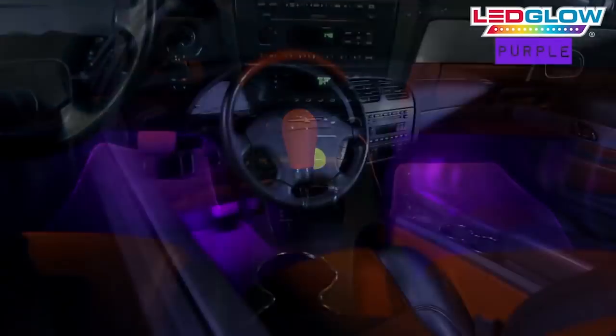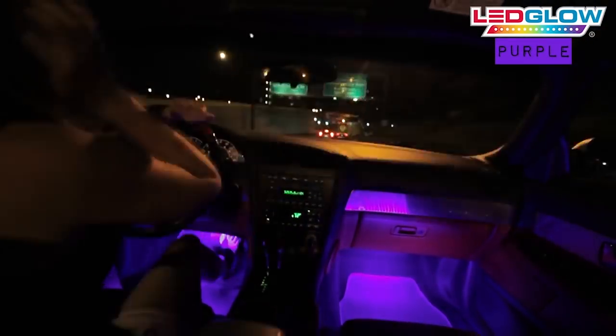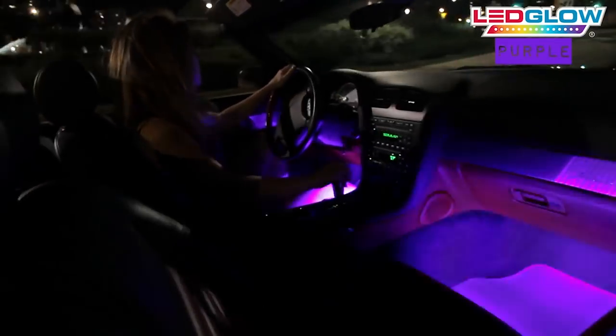WOAH — BE CAREFUL. LED car interior lights: this kit has multiple lighting effects and instantly adds purple illumination to your vehicle's interior. It's awesome for when you're going to parties or when you're alone but just want to treat every day like it's the last, YOLO or something.